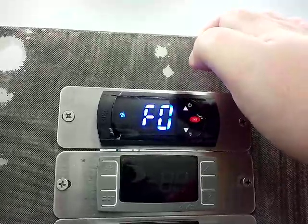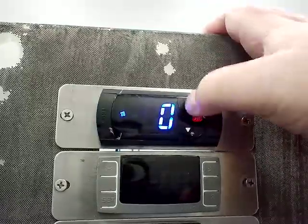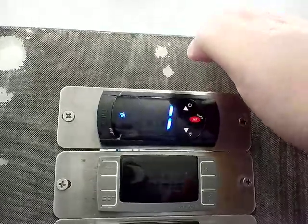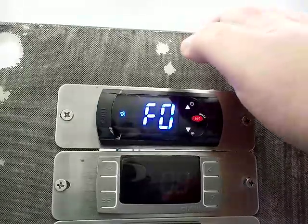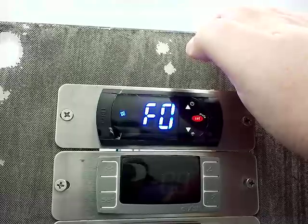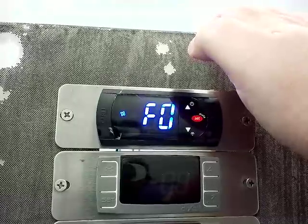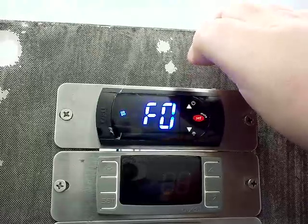F0 is your enable evaporator fan control, normally set to 1 from the factory. This allows the controller to control the evaporator fans during the compressor off cycle. If it's set to zero, the fans will just run all the time.